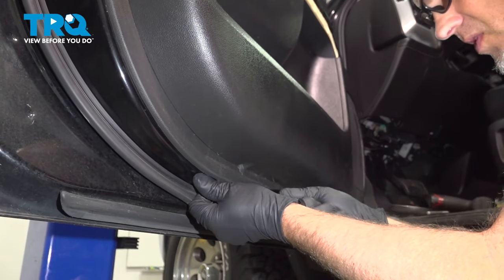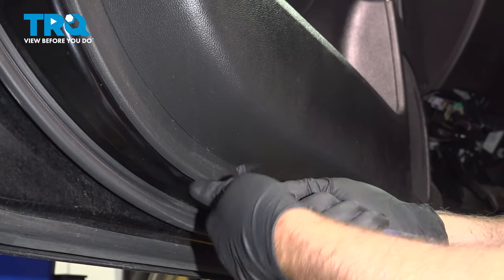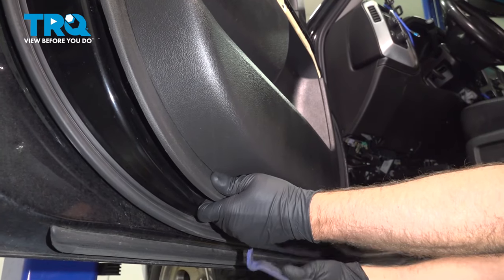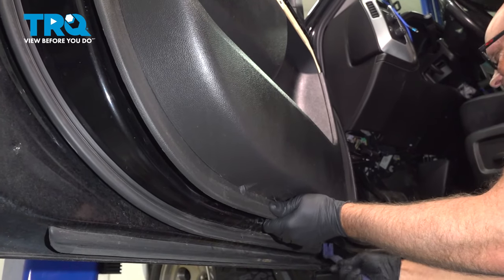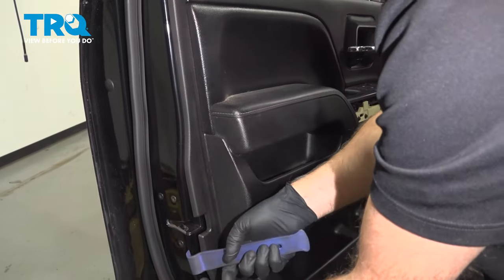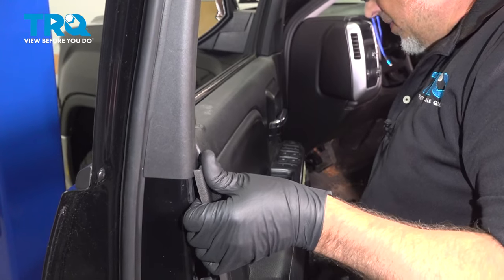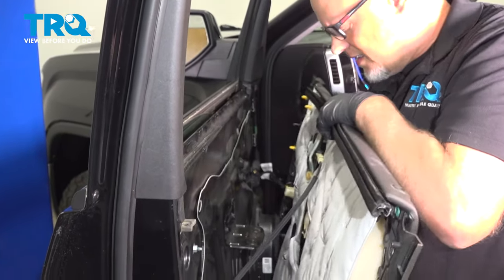Now underneath, using a trim tool, just want to pop the door panel out. Just use a little force and it'll come off.